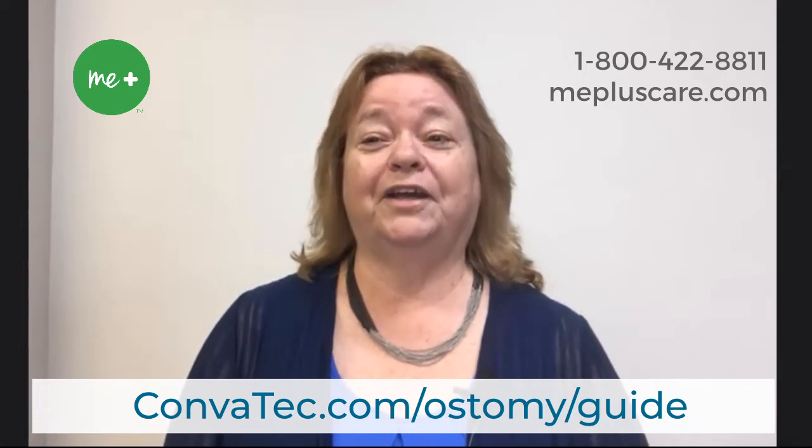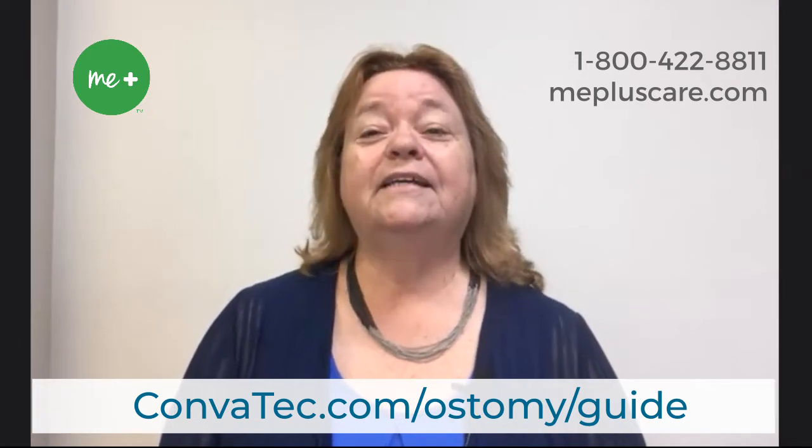Before we get started, you can find all the measuring guide tools that I will speak about today and show you at Convitech.com/ostomy/guide. Let's get started.